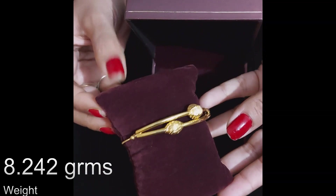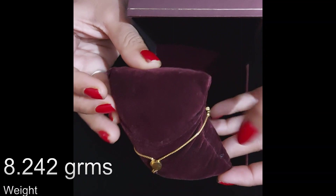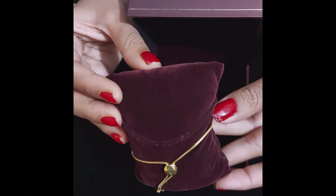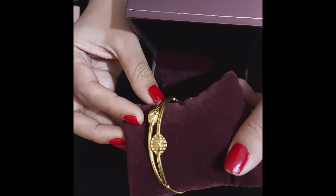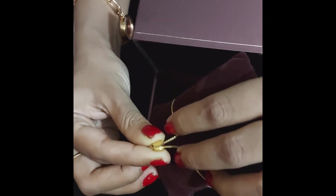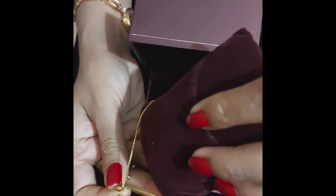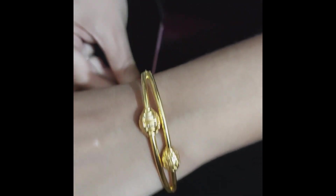It is easy to wear and you can wear it yourself. The front part looks like a knot and the back part looks like an adjustable chain. You can adjust it with the push and pull method. This bracelet looks very elegant and you can wear it with Western wear and traditional wear.